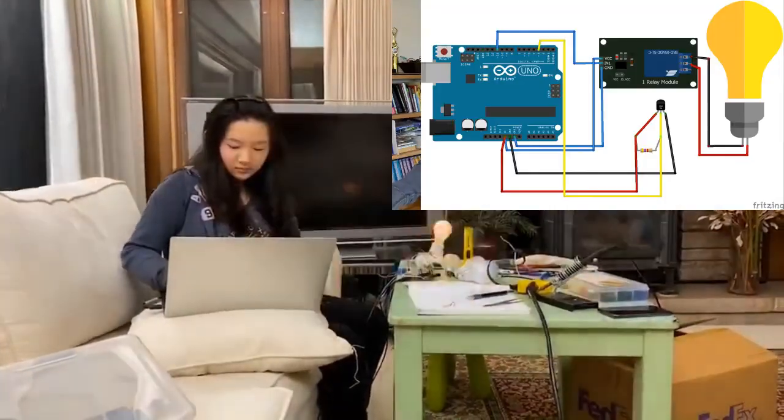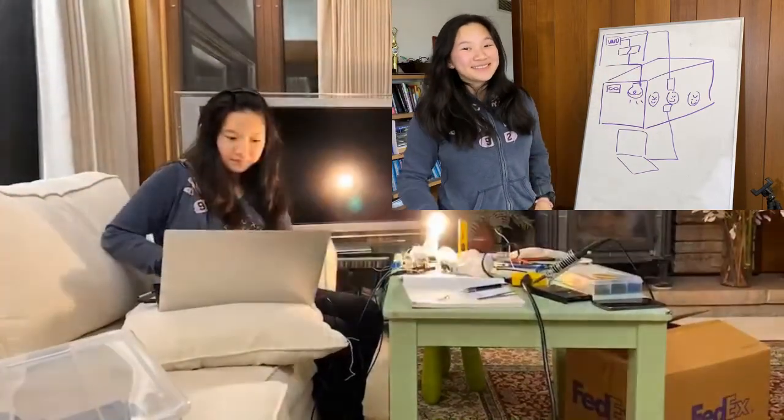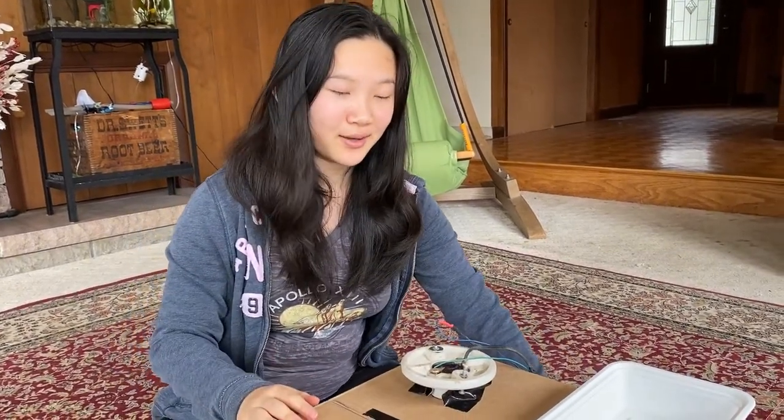All the links for the Fritzing files and for the code can be found in the description box below. This is a takeout box that I just had lying around. I always save my takeout boxes because I'm always able to reuse them one way or another. I'm going to use this in order to mount the Arduino on the incubator.